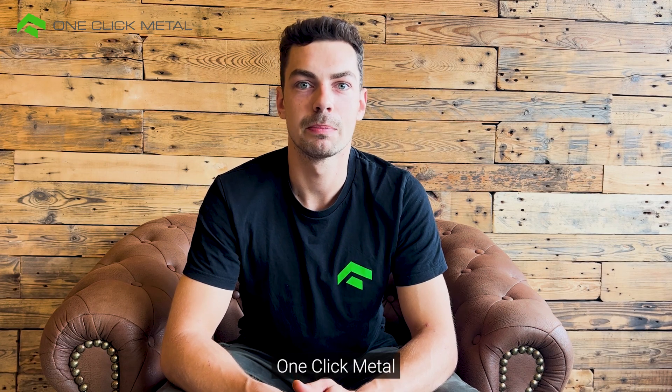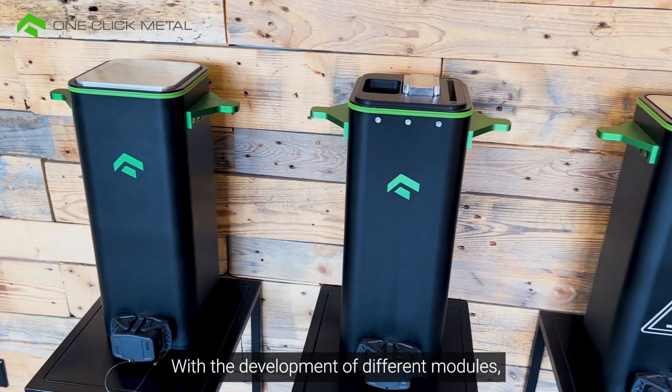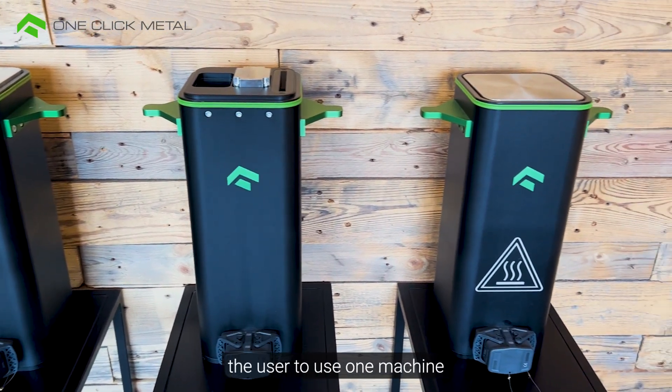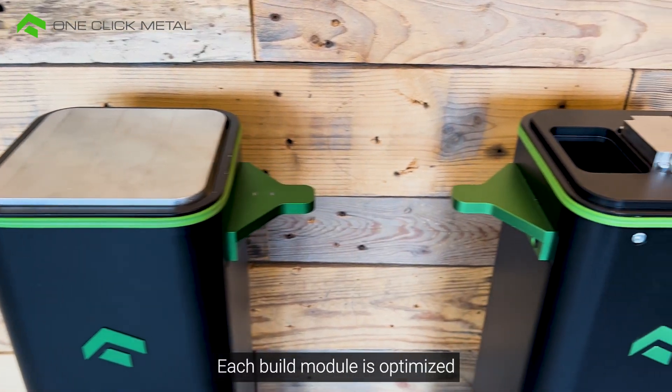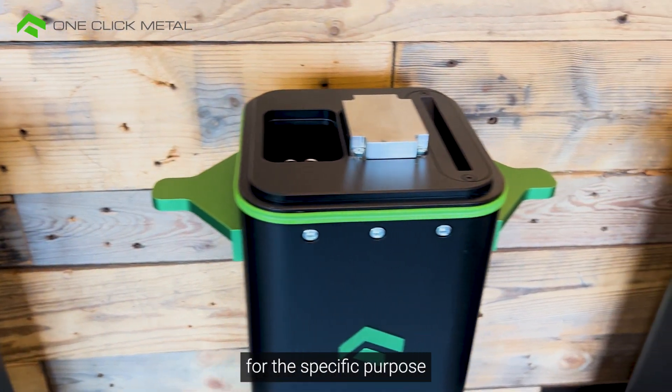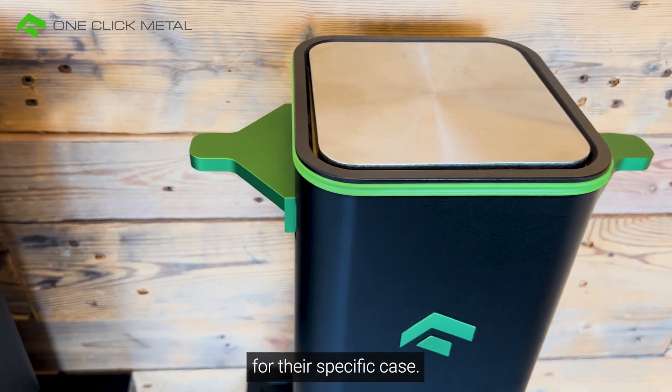A special feature of the OneClick Metal Bolt Series are the interchangeable build modules. With the development of different build modules, we enable the user to use one machine for different use cases. Each build module is optimized for the specific purpose, and users can simply choose the best build module for their specific case.